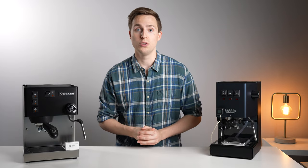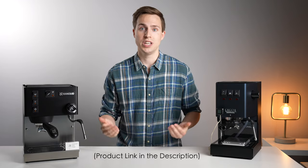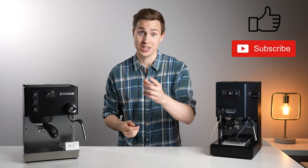So if you want to check out the Luminaire automatic shot timer, I will leave it linked down in the description below. If you've enjoyed this video, please leave us a like and subscribe if you want to see more like it in the future. Thanks for watching and I will see you in the next one.